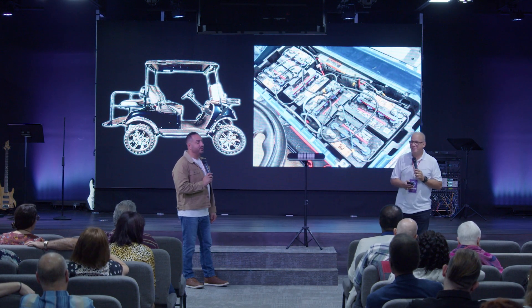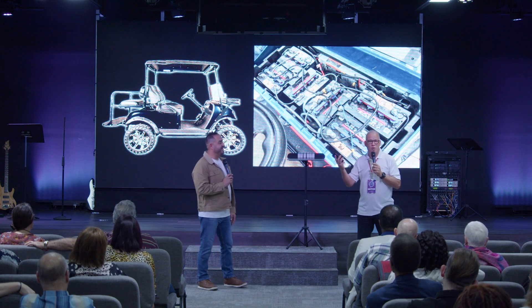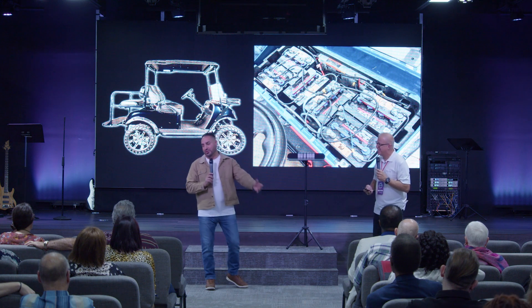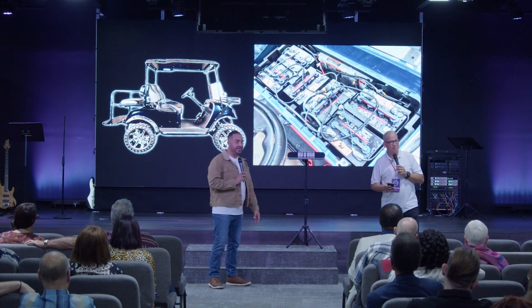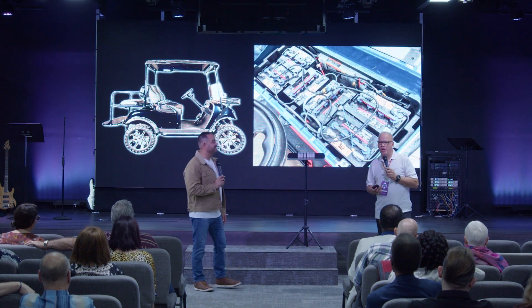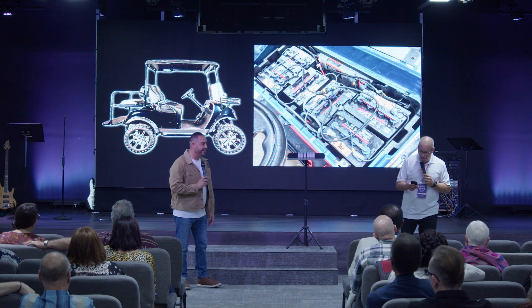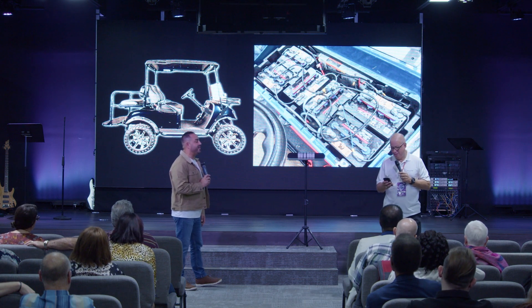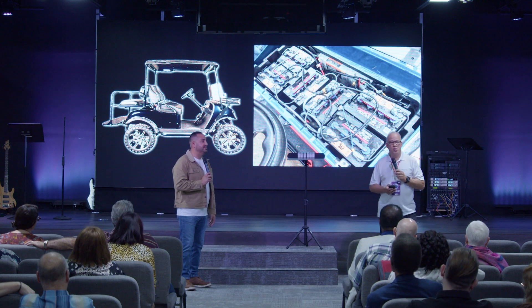After a couple of days, running around with the girls, my daughters running back and forth, the battery died. I was a little surprised that it was that quick. But my old golf cart was still running.